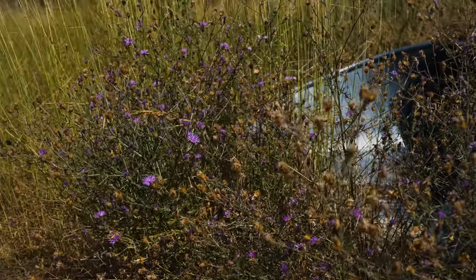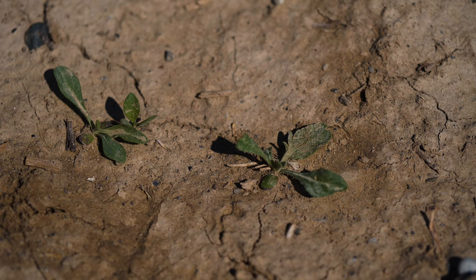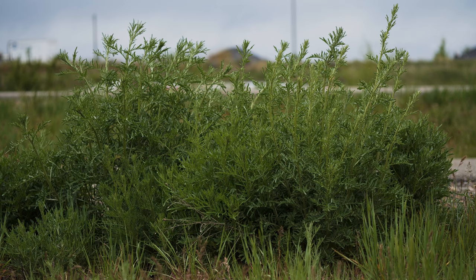Spotted knapweed is a winter-hardy herbaceous weed that grows as a biennial or short-lived perennial. Seeds germinate throughout the growing season and develop a long taproot. Plants may remain as rosettes the first year and bolt the second year, or they may remain as rosettes for a few years.